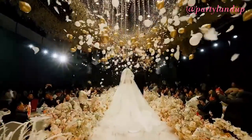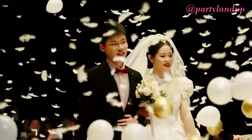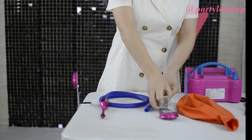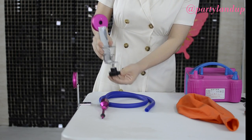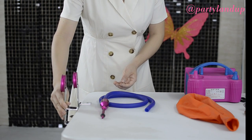Hello friends, welcome to Partyland. Today we will show you how to use the remote control poppers. This is the balloon expander — it has a hole in the middle part and a screw so you can fix it on the tabletop to keep it stable.